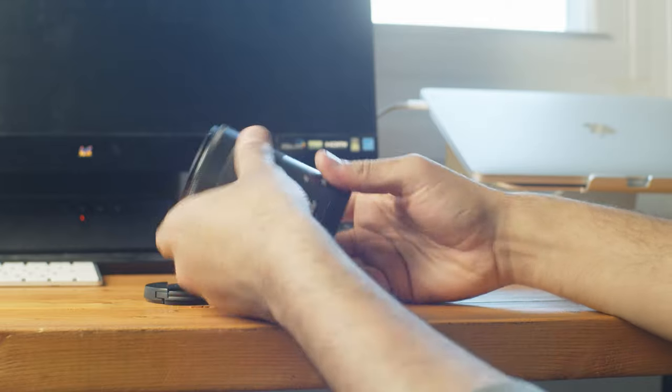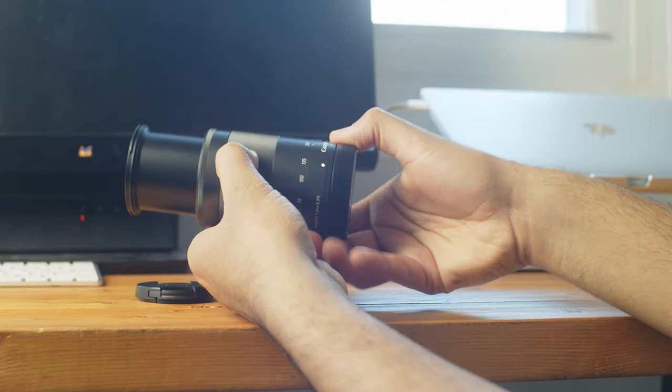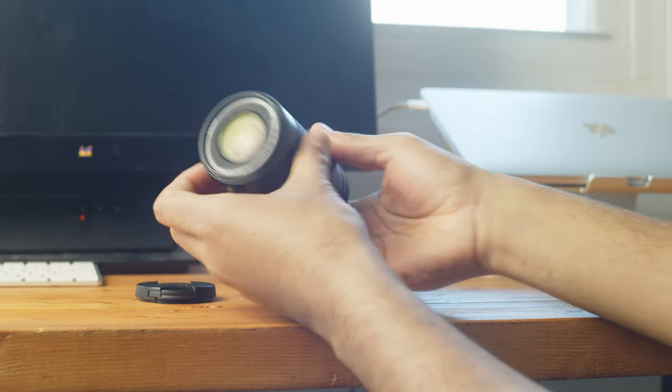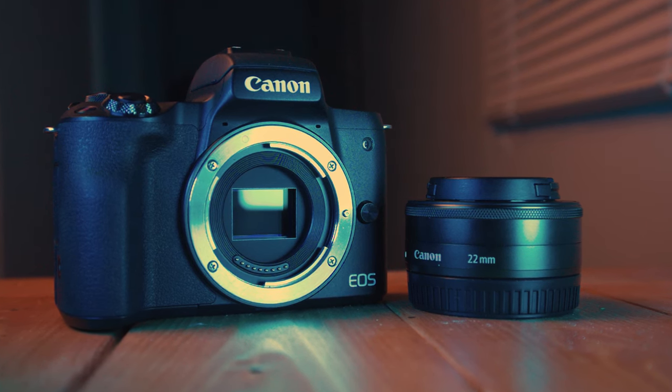First off, let's talk some specs. This is a zoom lens — it's 55-200mm and it's for Canon's APS-C crop mirrorless cameras like the M50, the M50 Mark II, and the M6 Mark II. The field of view equivalent on full frame is about 85-88mm to about 300-320mm.